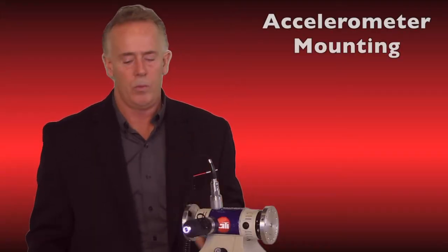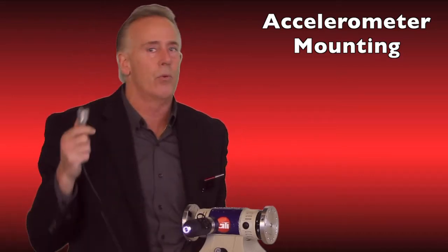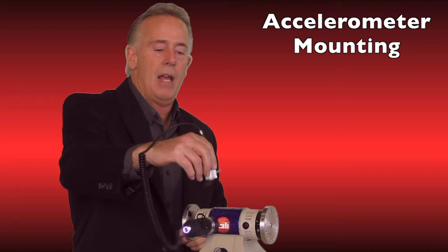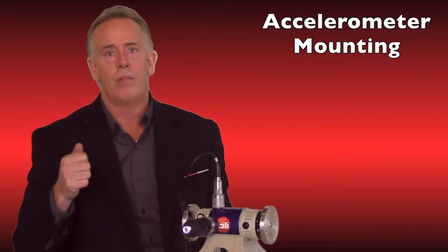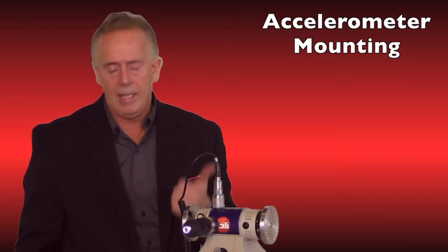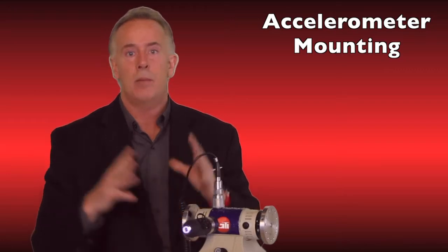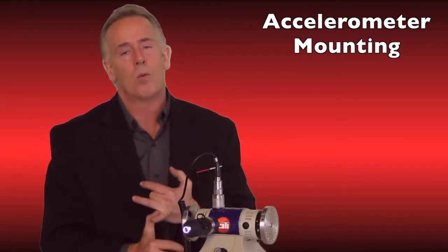The first mistake is hardware related — accelerometer mounting is very key. We'll be doing it throughout the day and throughout our route. Most people will just allow the magnet to pull the accelerometer out of their hand and slam it down on whatever asset point they're measuring. That does two things: one, it disturbs the accelerometer, which is going to need some settling time before you can take data, meaning you can capture bad data.